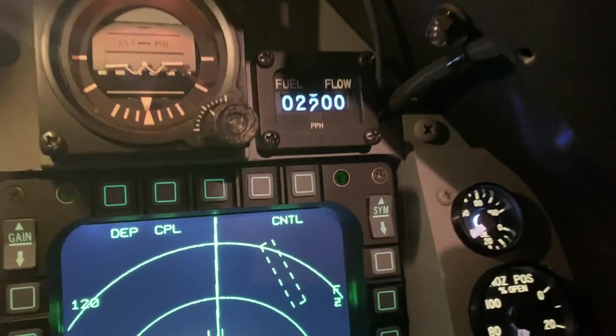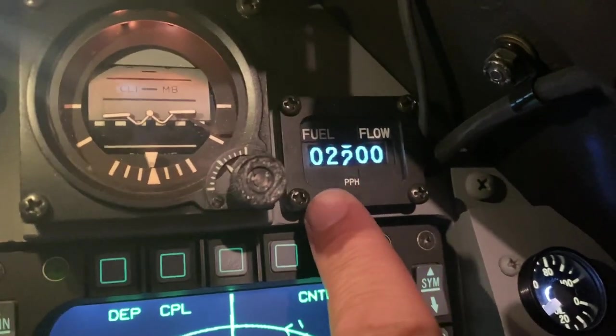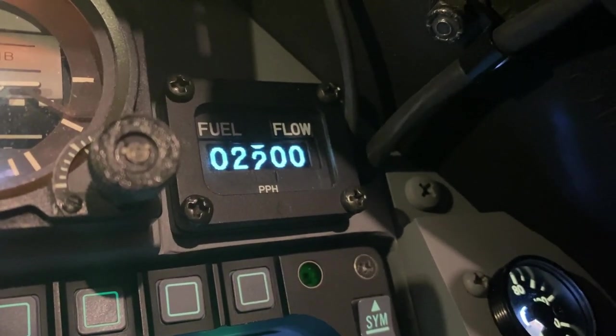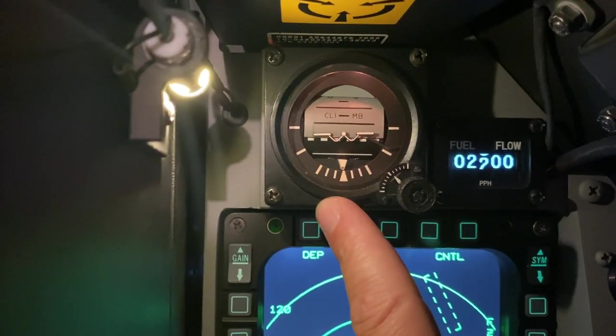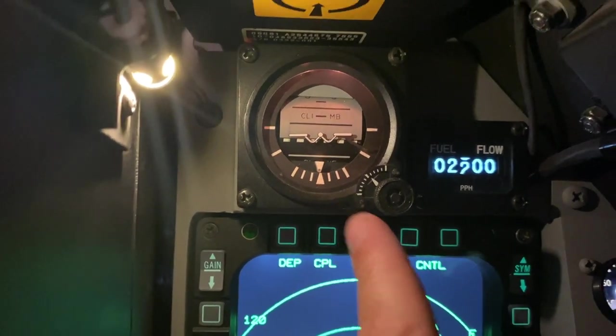The fuel flow indicator is made by Martin. It is a digital display in an aluminum multi-layered bezel, so it's got a nice 3D look to it which makes it look really good. The BDHI is made by SimTech — fully functional, and another instrument I sent in to them that they refurbished, so it'll last me a lifetime.